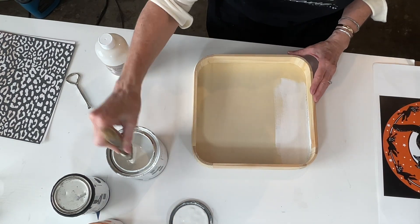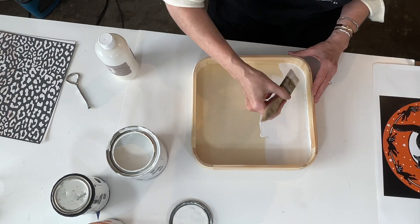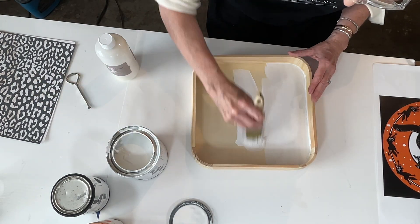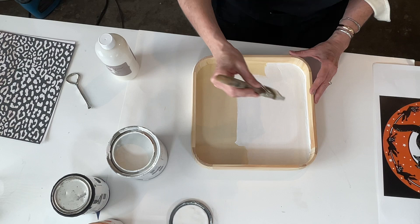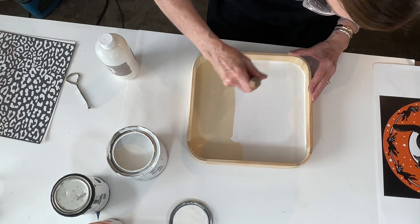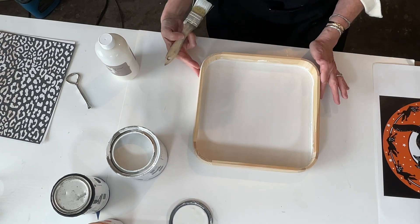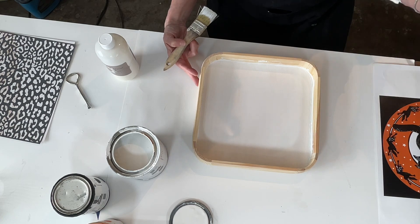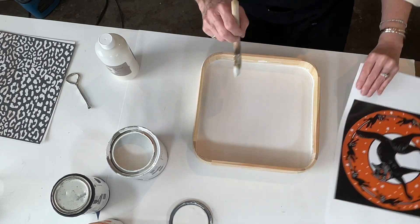We are going to do two coats. This One Step is a chalk-based paint, no VOCs — it will dry within about 20 minutes, so it's very easy to use, and you will want two coats. I'm going to let this dry, do another coat, and then I'm going to start to cut out my transfer and show you how to use it with the Copycat.